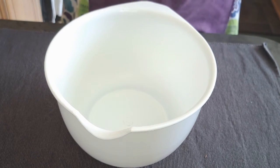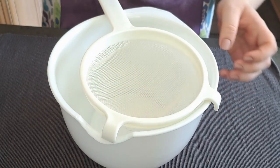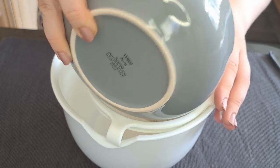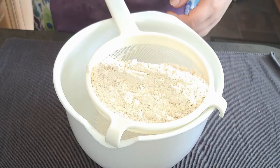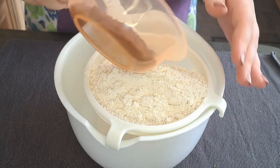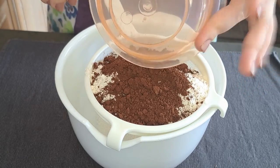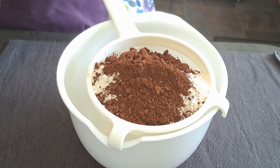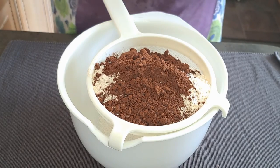First thing I'm going to do is sift together my flour, cocoa powder and a teaspoon of baking powder.